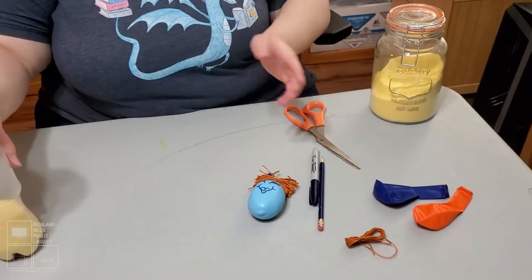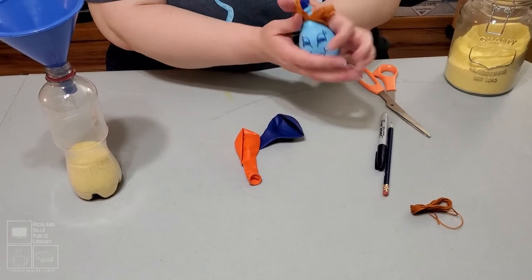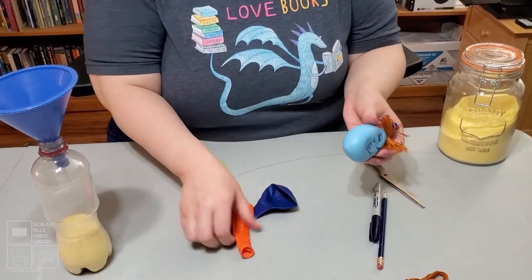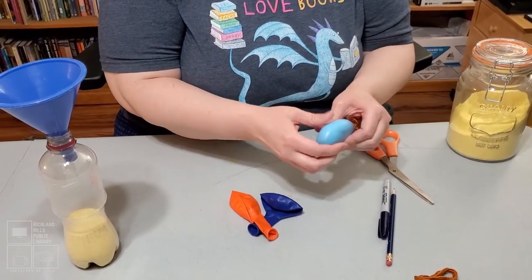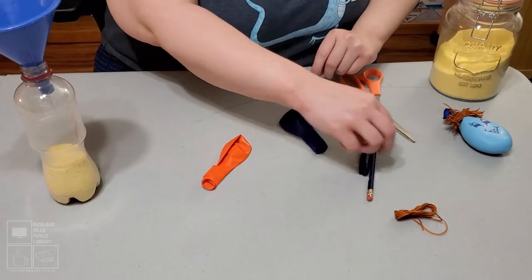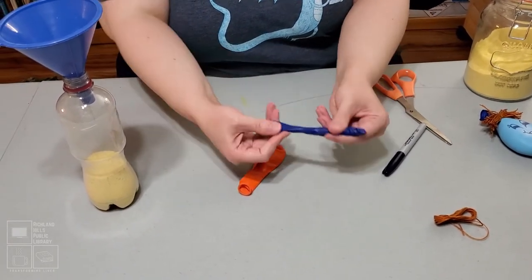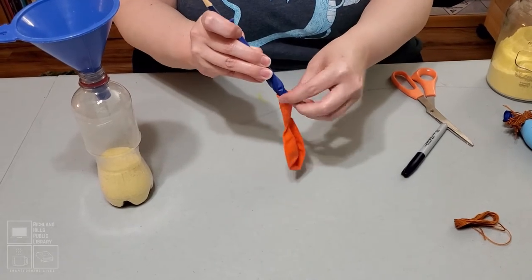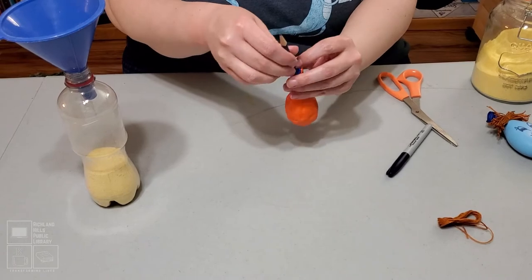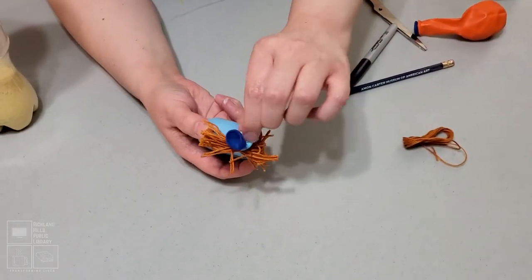First, I'm going to show you how to double up your balloons. I saw this in a separate video and thought it was a really cool idea — especially since this is a stress ball and you're beating up on it, having a double layer means you worry a little bit less about whether it's going to explode and send your cornmeal everywhere. There's a really easy way to do it: take your pencil, stick it down in the balloon, and wrap the balloon around the pencil. Just like that, you have a balloon inside of a balloon. Super easy.